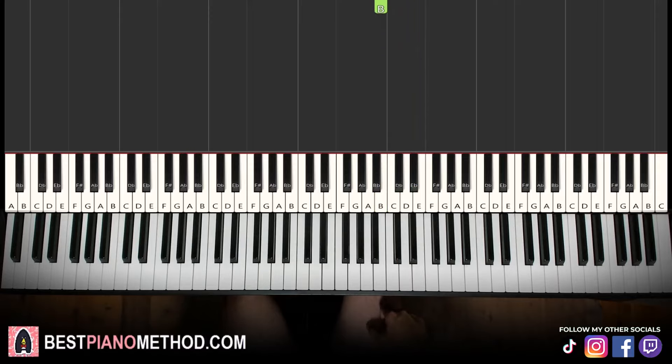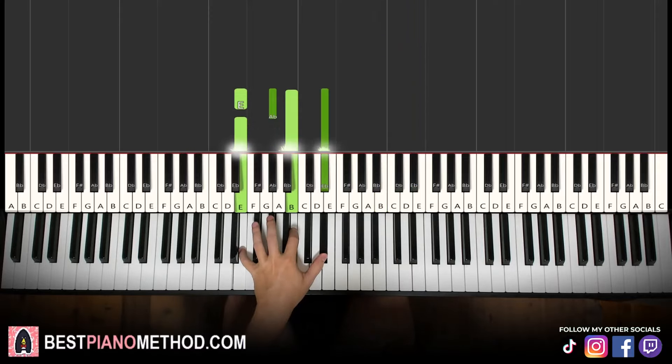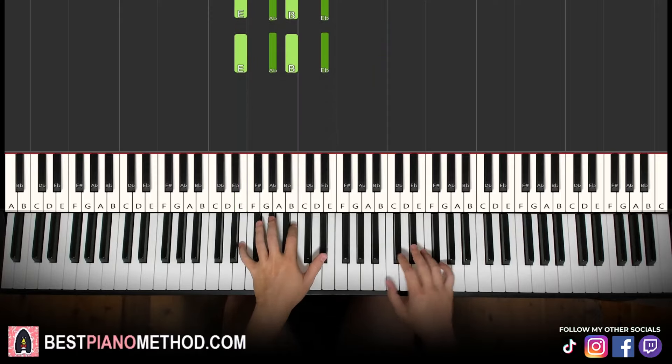Left hand we have E major 7, which is E, G sharp, B, D sharp. Two hands together goes like this, just like that.